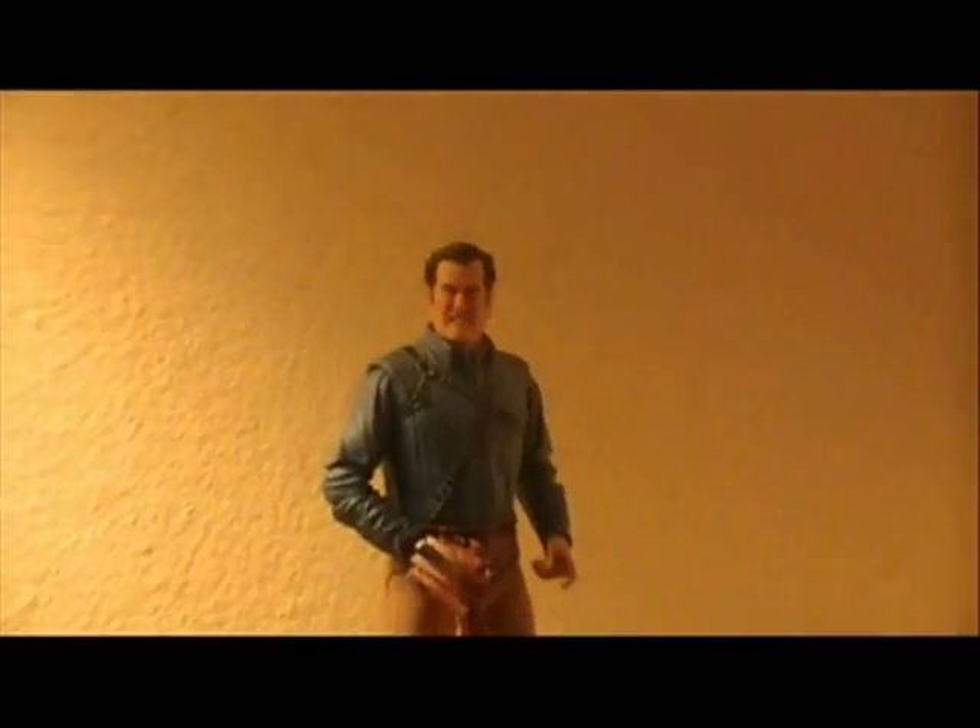Like most NECA figures, you just pop off the head and put on the new one. Here is the action-oriented Ash — it just looks fantastic. He's gritting his teeth, he has a cut on the side of his cheek, and the chin scar is a little more prominent. This one really looks like Bruce Campbell in a fighting stance and adds to the figure when he's put in a dynamic pose.